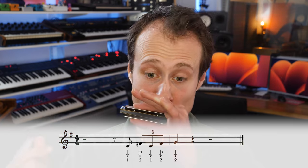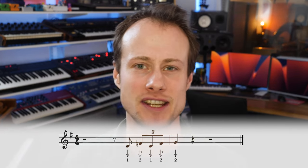And then on beat 1 of the next bar we're hitting the two-draw. Let's try that a couple of times together.